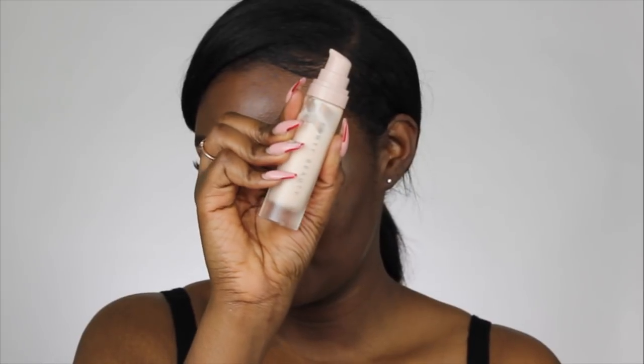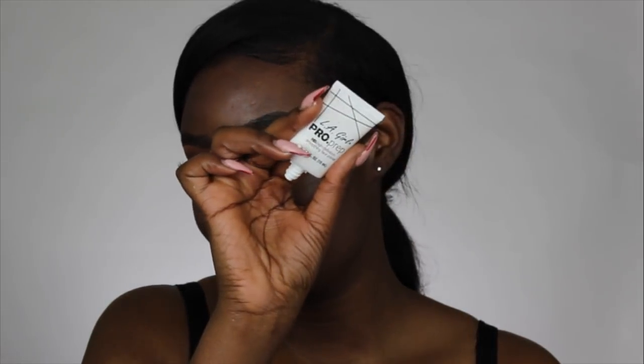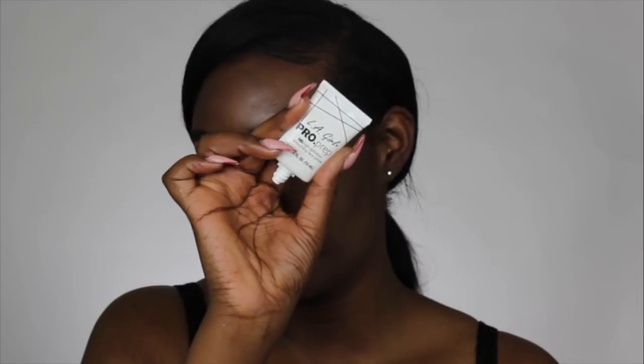Now I'm taking the Fenty Beauty primer, taking one pump of that. And then in the center of my face I'm taking the LA Girl Pro Prep High Definition Smoothing Face Primer to smooth out these pores.